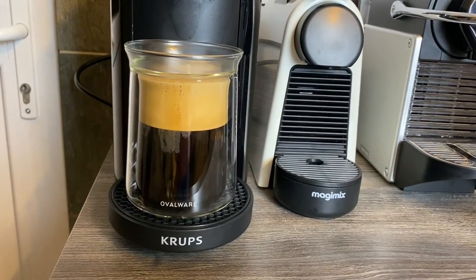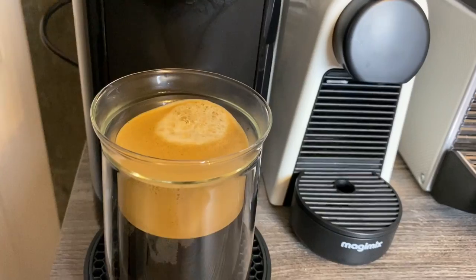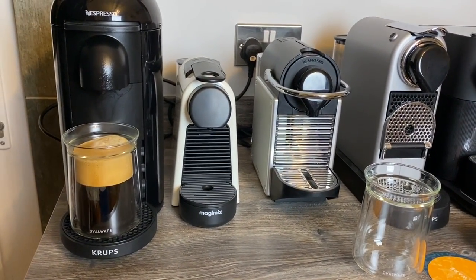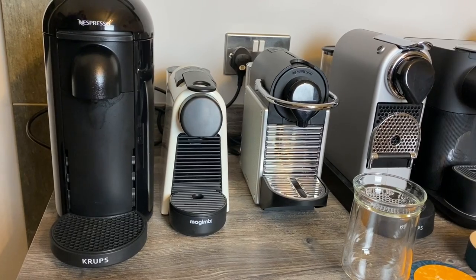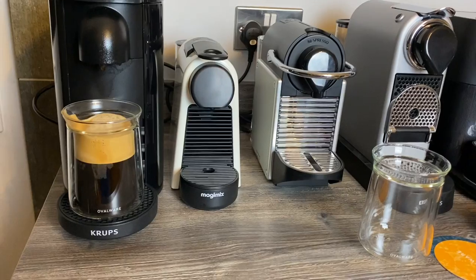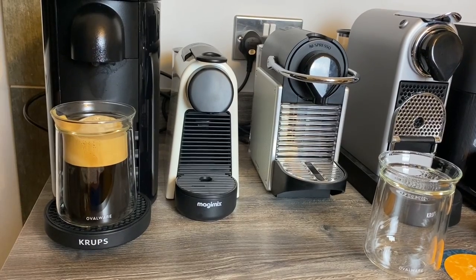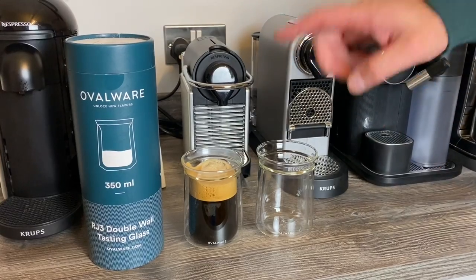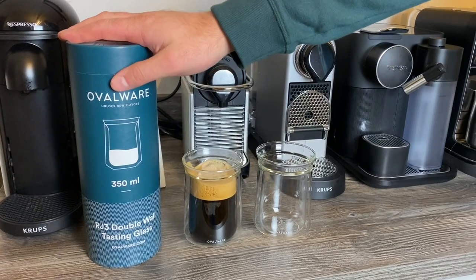So that's a 350ml glass, and you can see that for a 230ml mug-sized coffee, you don't really want a glass much smaller than that, or else you're just going to struggle to drink it without spilling it. I'll just have a little sip. I've got to be honest — I did smell the coffee more. The aroma was nice, and it was pleasant to drink out of. So that's the glasses: Ovalware RJ3 Double-Wall Tasting Glass, £21.99 for two on Amazon. I'll leave a link in the description.